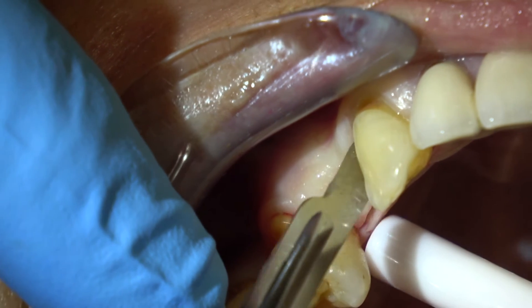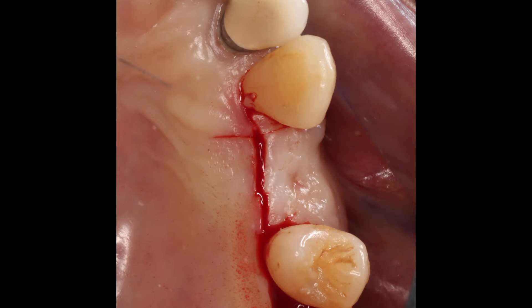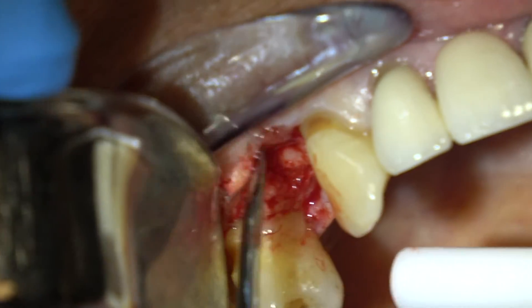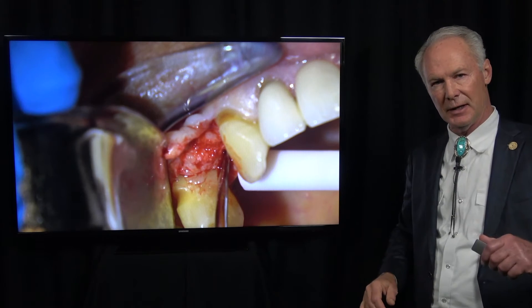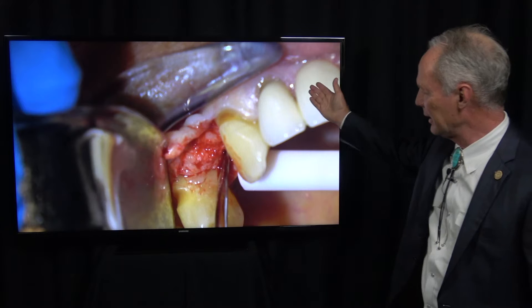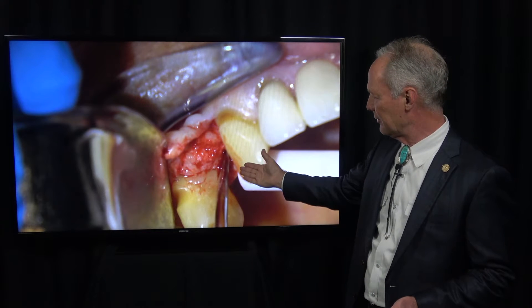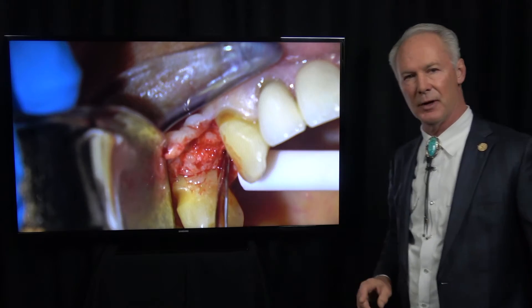This is an incision on the palatal surface, approximately in the sulcus of each of those teeth. Then I'm going to reflect this — always reflect from the palatal to the facial, and then you're just dealing with one flap. Don't ever make your incision right down the center of the extraction site, because then you have to deal with two flaps. Incise and reflect from the palate to the facial so you deal with just that one flap.